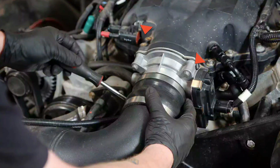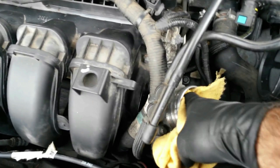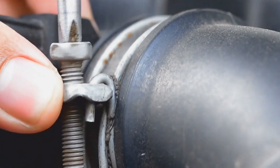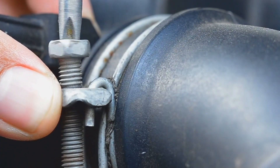Next, loosen the hose clamp securing the air intake tube to the throttle body neck. Once loose, gently twist and pull the intake tube backward to detach it. Immediately place a clean, lint-free rag or shop towel over the now-exposed throttle body opening. This prevents any accidental drops of debris or tools from falling into your engine's intake — a potentially catastrophic mistake.